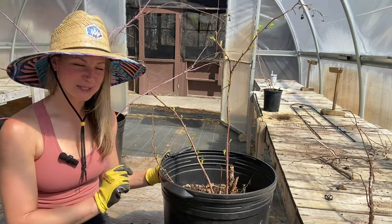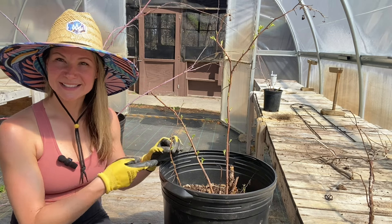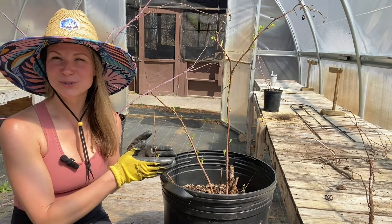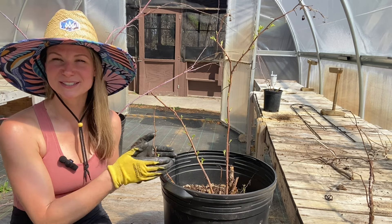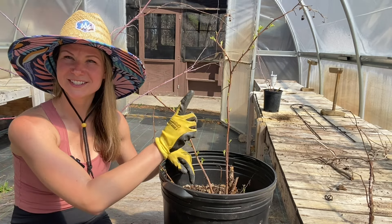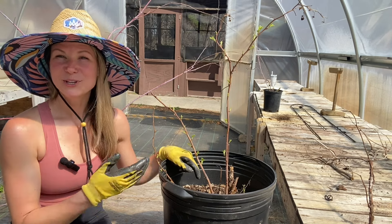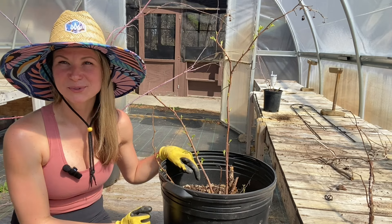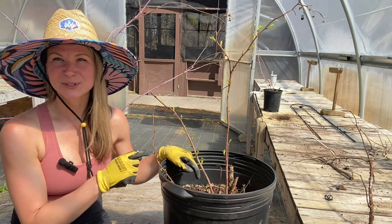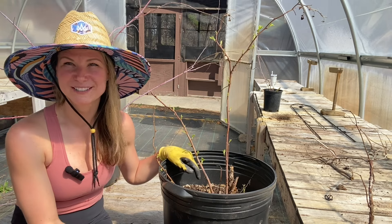One other thing to note — there's a floricane that is pretty small and seems really far off from the center of this plant. That's totally fine. It shot up toward the end of last season, which is why it's so stunted. It likely sent out a runner that traveled underground for quite a while before emerging — probably around September — so it only had about a month to grow before being thrust back into dormancy by the first frost. I'm actually confident this cane will be my highest producer this year because it has the furthest to grow but the best head start compared to the primacanes.